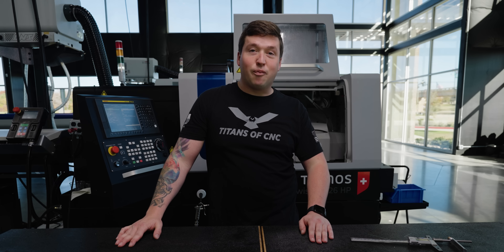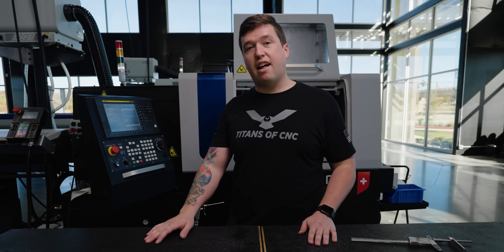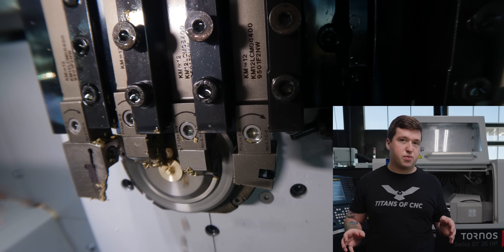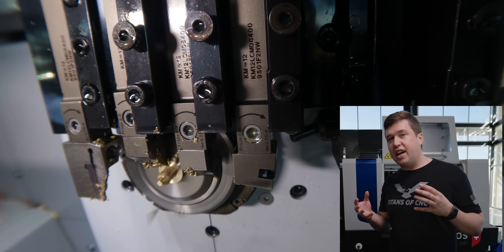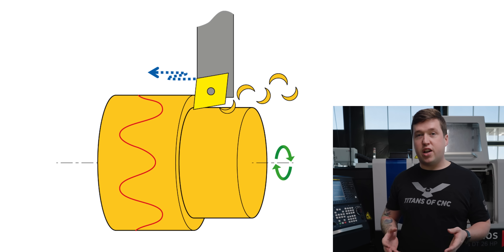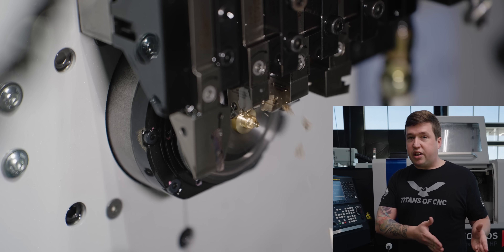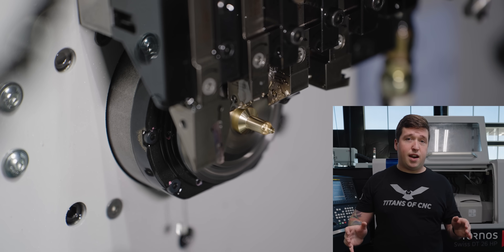Second tip of the video: breaking the chip on copper. Tornos makes it really, really easy with their ACB technology. One misconception I see from a lot of people that come into our shop and watch this run is they think it's pecking. It's not actually pecking — it's actually creating an oscillation pattern as the spindle rotates. Every other revolution, it creates an air pocket which breaks the chip. So with this technology, I can break the chip every single time, regardless of what insert I'm using, what material it is.